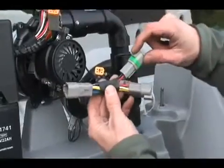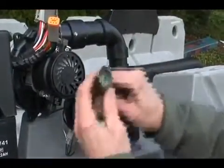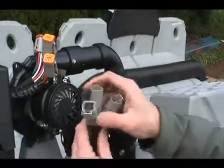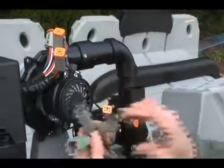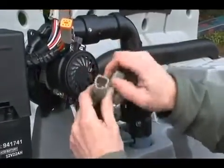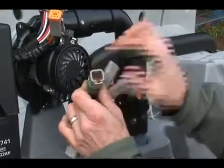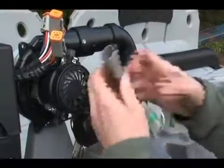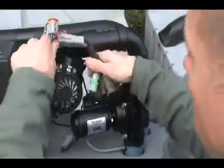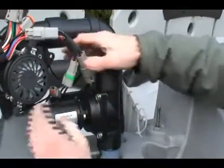Next, install the short harness that goes between the RC and the blowers. The six-pin plug can go to any of the four leads on the RC. On the other side of the harness, the three-pin plug goes to the blower, the four-pin plug goes to the down valve and TMS sensor, and the third plug is for the charger, which goes unused if there is no charger hooked to that specific tank.